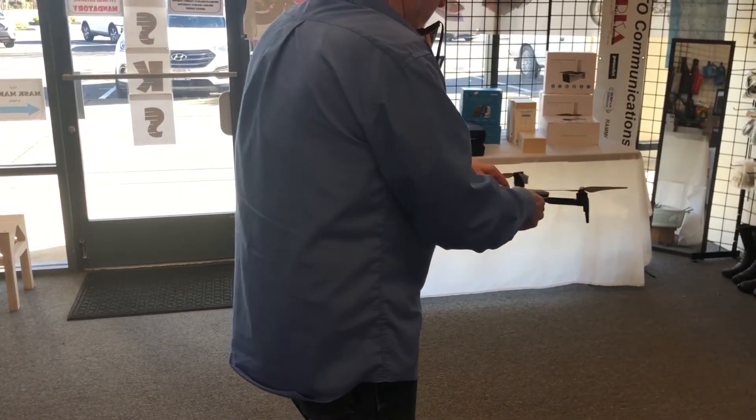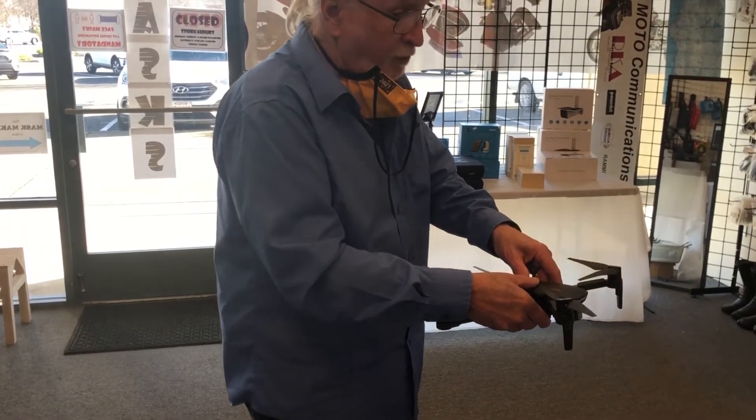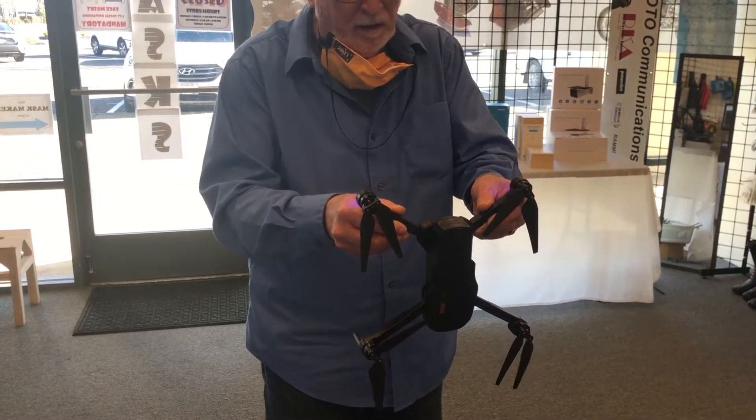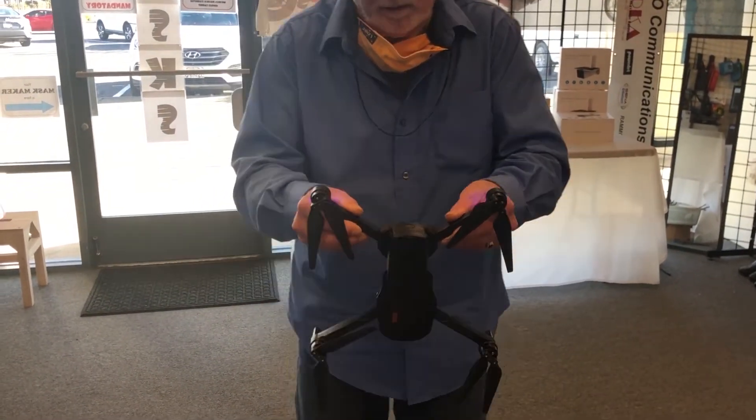Kind of dorky, huh? You heard the beep. Now I'm going to grab it by the back landing gear, nose down, and go around.